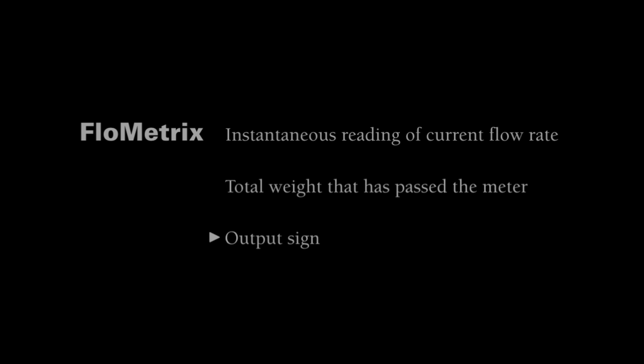This innovative meter can provide instantaneous reading of the current flow rate, total weight that has passed the meter, and an output signal that can be used to control other devices such as slide gates or coding machines.